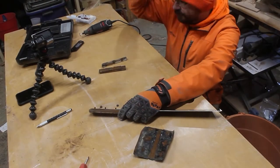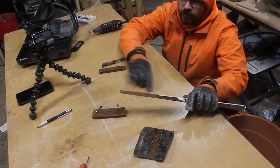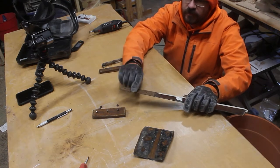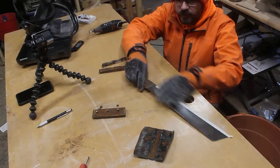There we go — and it's free! Yeah, in here that's pretty rusty. So I'm going to go to the belt sander now and just see if I can clean all this up.